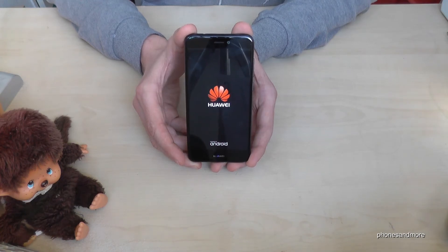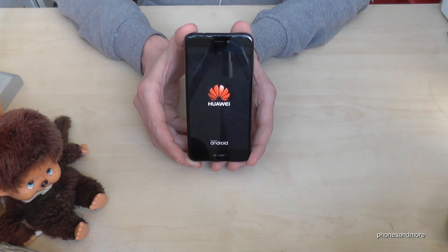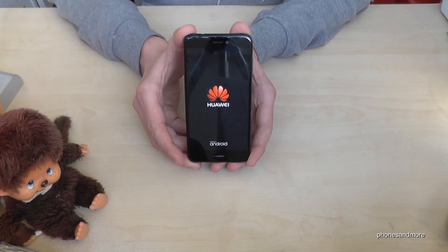This process will take a few minutes, so take your time. Lay the phone down, maybe watch some of my other videos.